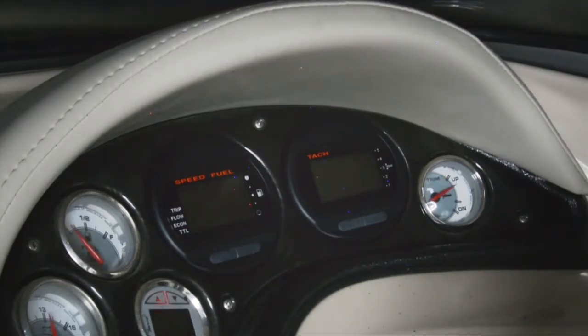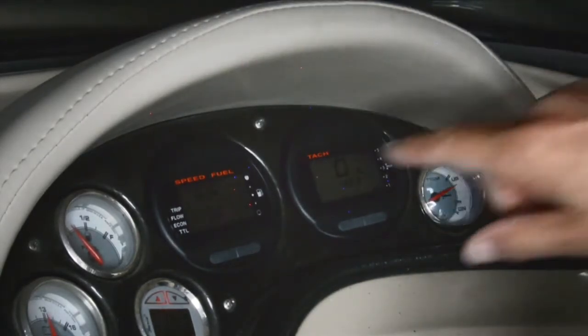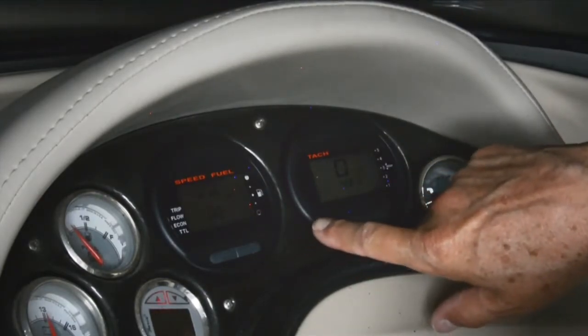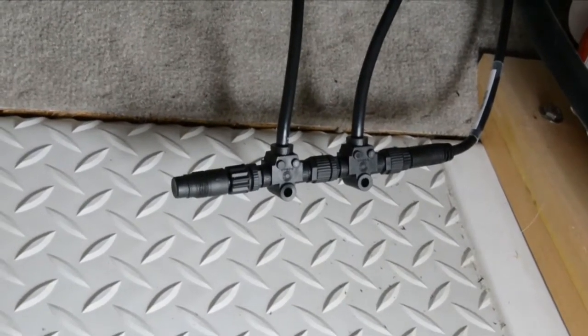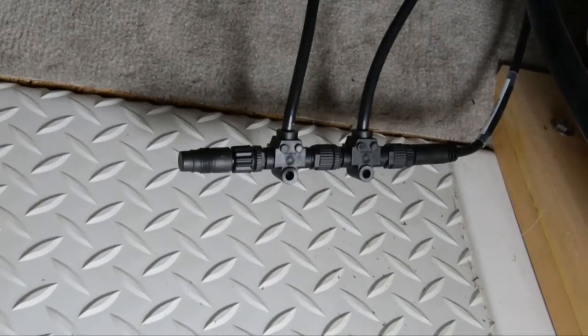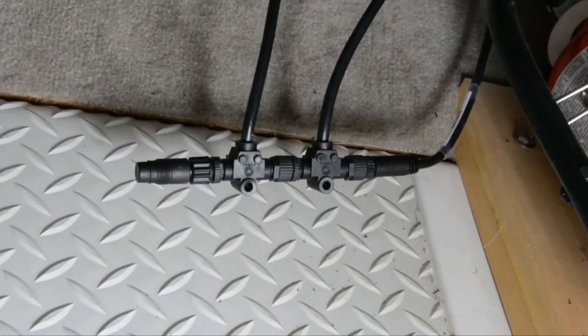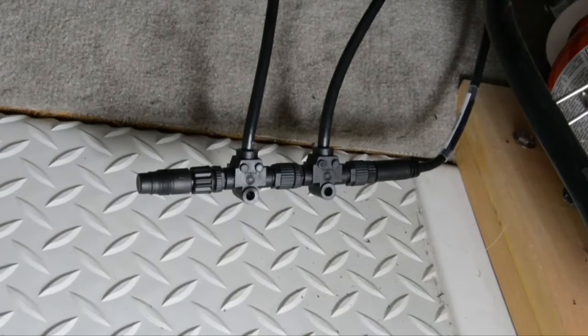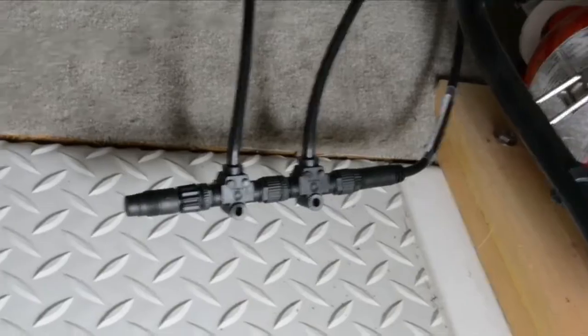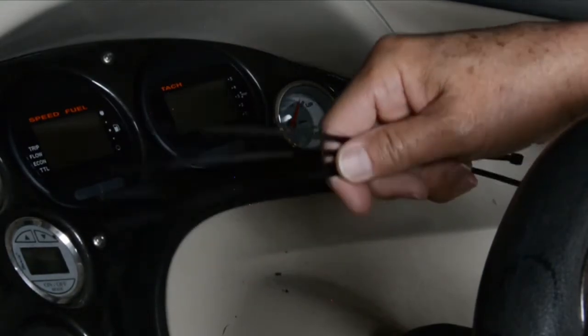Once everything's hooked up, put your ignition key to the run position and make sure you turn on your accessories, because that's probably where you've got your NMEA network wired up for power. The first thing you'll notice on the tach is the hours display — pretty standard. You'll see miles per hour and general information. The end of the backbone has just the two T-connectors, one for each cable going to the speedometer and tachometer. Move the terminator to the very end, tighten everything up, and make sure it's out of the way for when you're on the water.